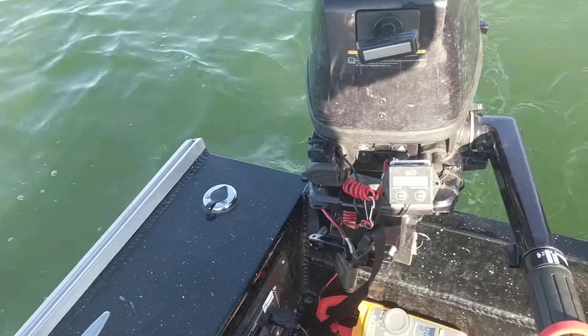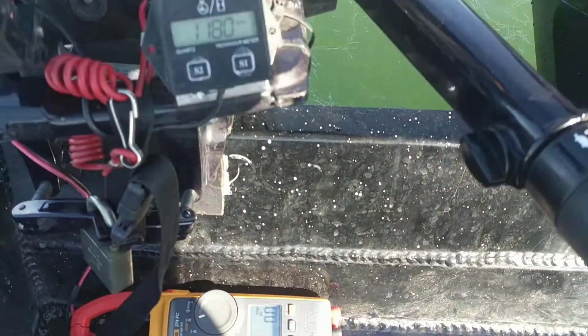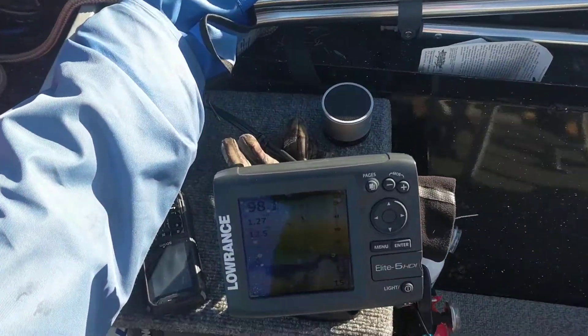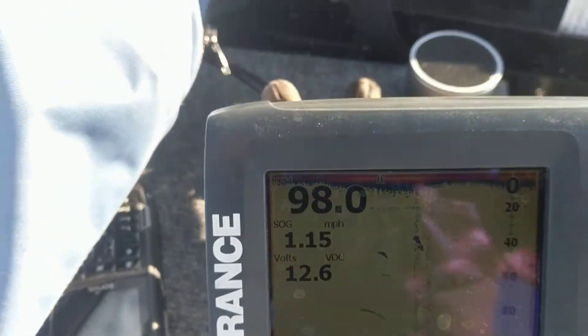I am trolling and using about 1300, so it is running the fish finder. I'll give you a demonstration — you can see the voltage going up here.